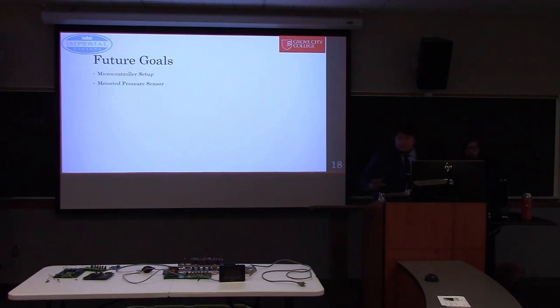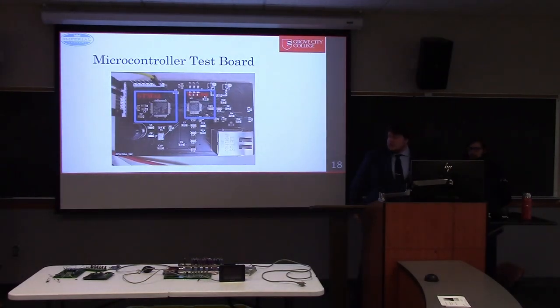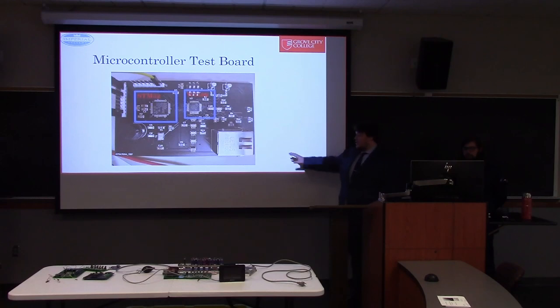Moving toward the final board, we wanted to replace the Arduinos with our own microcontroller setup — something more industrial and made in-house for Imperial. We ended up using an STM32 paired with the Wiznet W5500 Ethernet chip and an Ethernet jack, which allowed us to pulse our solenoids and communicate over Ethernet and Modbus. We also wanted to mount the pressure sensor and clean up the board.